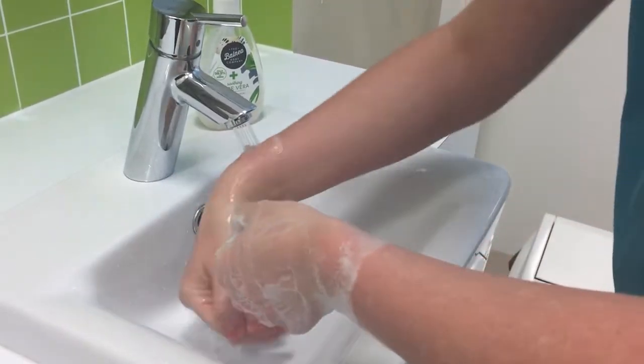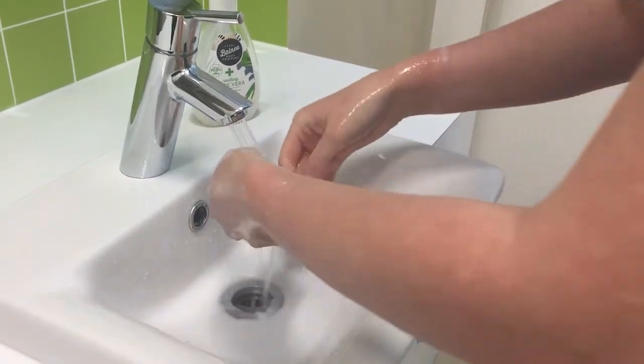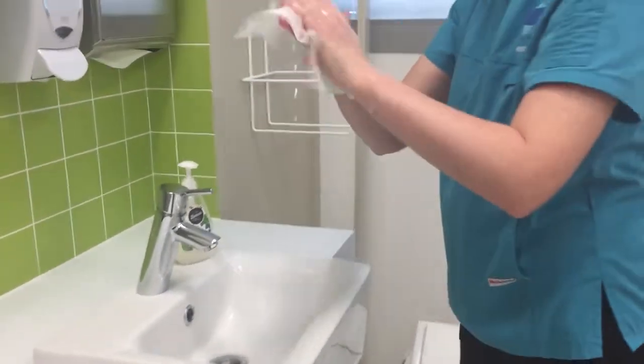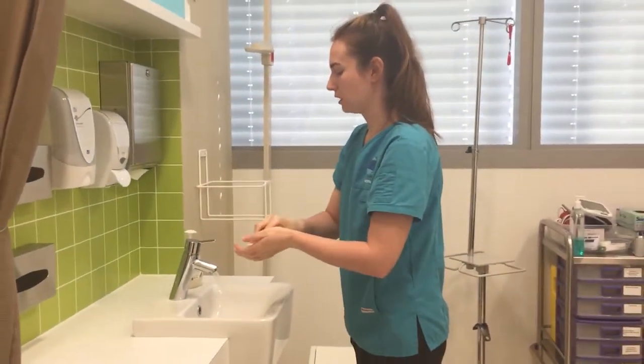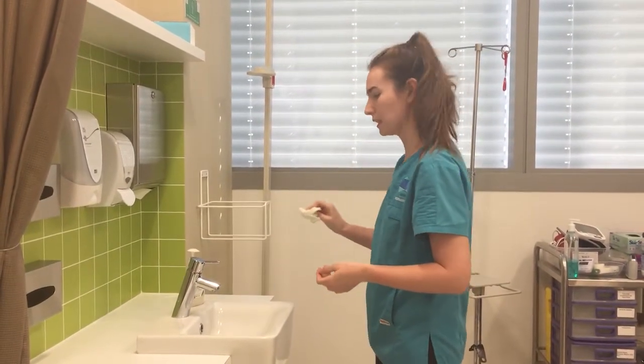Rinse the soap off, then use some paper towel to thoroughly dry your hands. Turn the tap off with a paper towel to prevent transmission, then dispose of it into the bin.